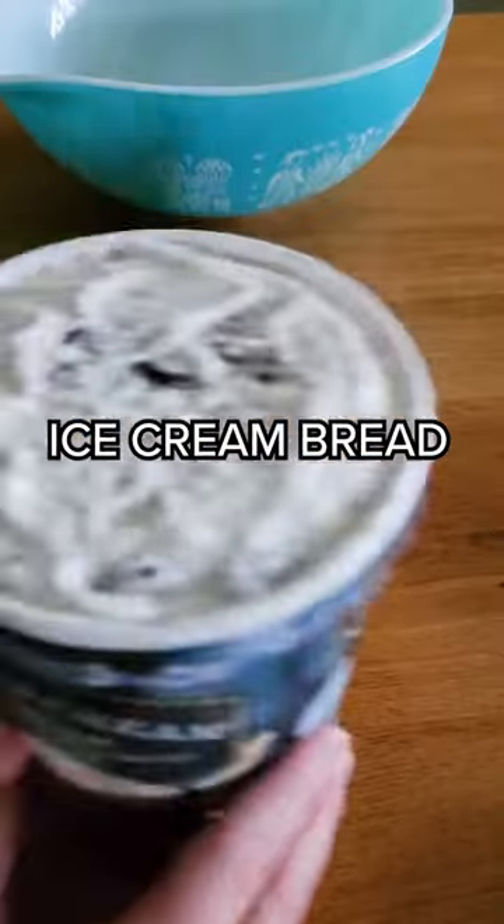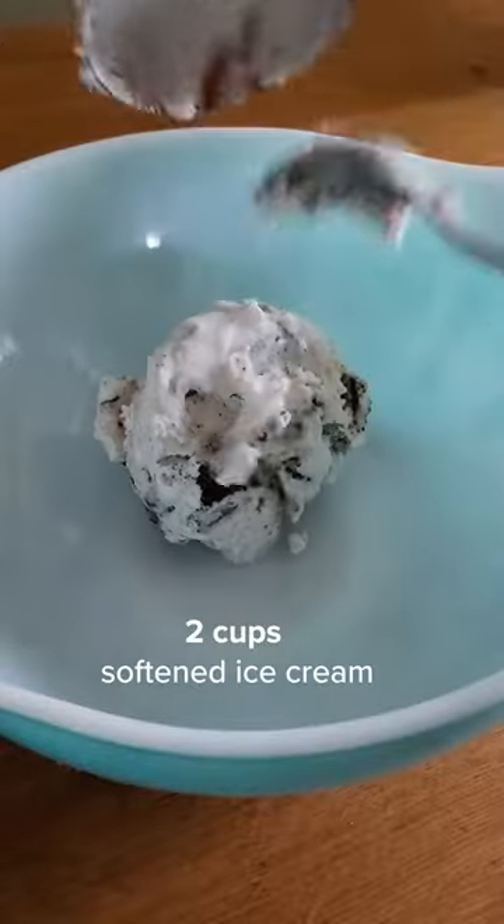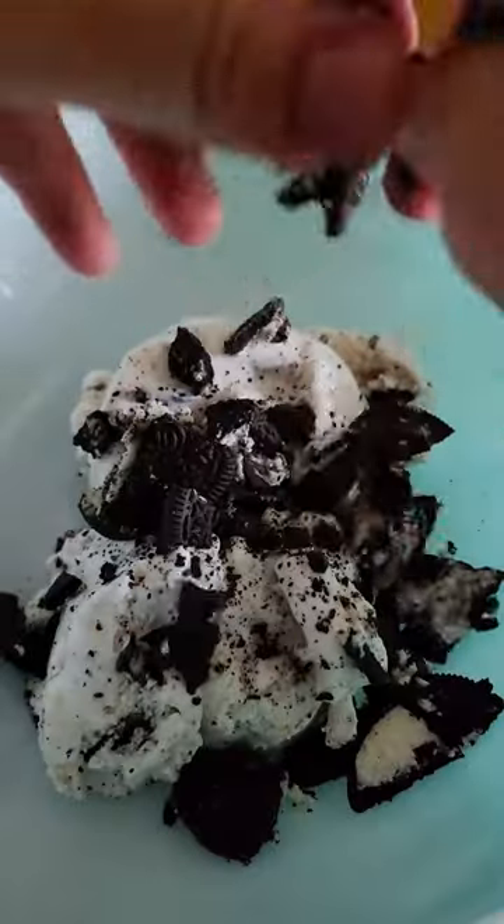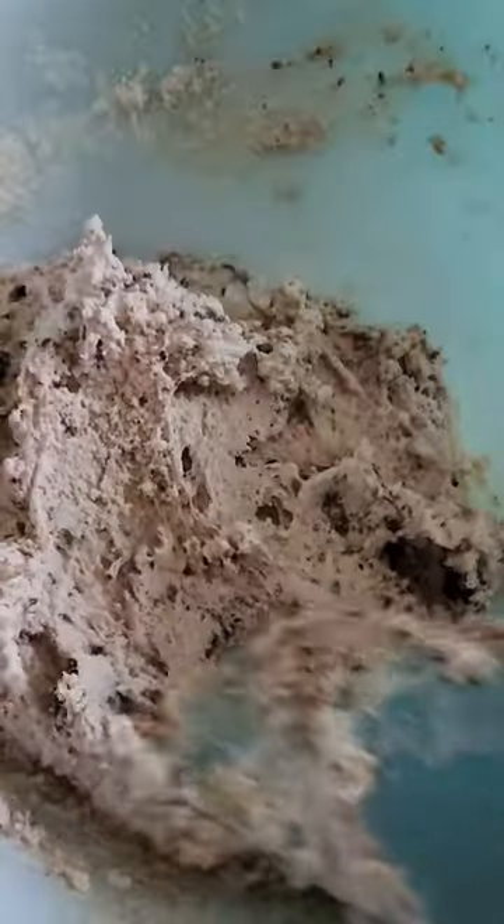Have you ever heard of ice cream bread? It's just ice cream and self-rising flour. I heard about this a long time ago and I've always wanted to try it, so I selected cookies and cream ice cream, added some more Oreos to that, and I baked it in the oven at 350 degrees for 40 minutes.